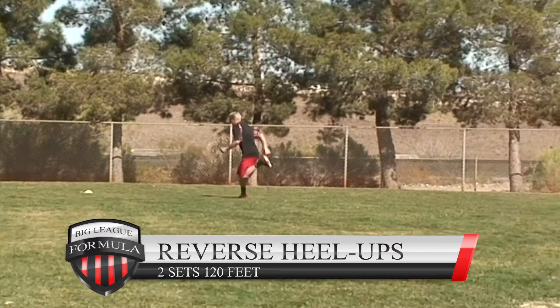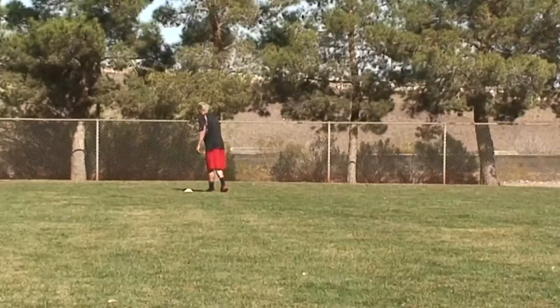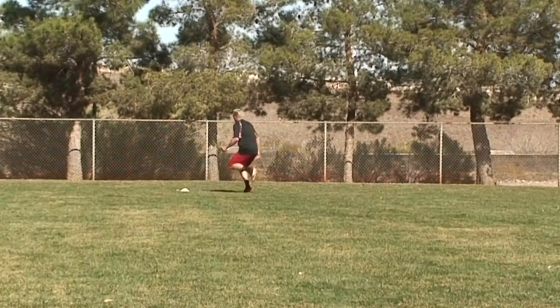Reverse heel ups — one of the toughest ones. Bend forward, get your momentum going backwards, pump your arms, get those heels up, and then extend them — try to get those legs straight.